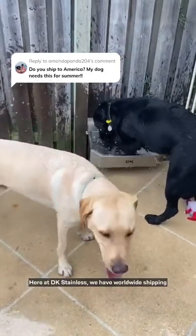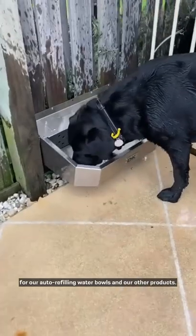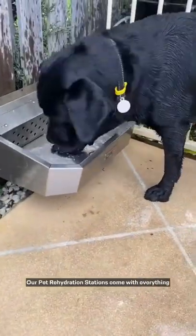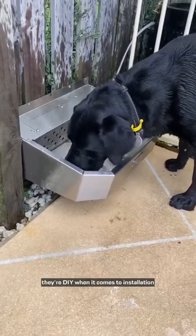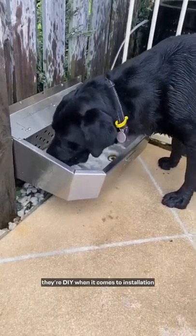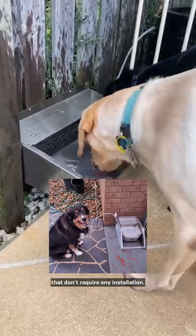Here at DK Stainless we have worldwide shipping for our auto refilling water bowls and our other products. Our pet rehydration stations come with everything you need to attach to a standard garden tap. They're DIY when it comes to installation, and we also have rental friendly stands that don't require any installation.